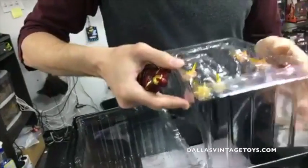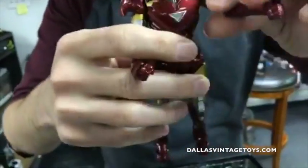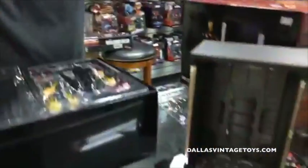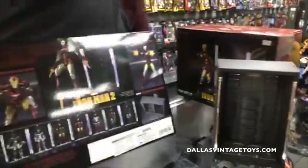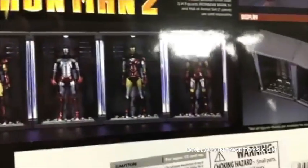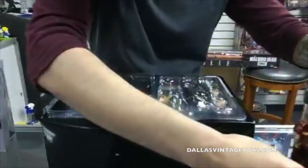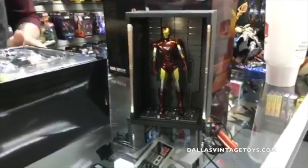Very similar to Mark 7 from The Avengers movie. Fully articulated SH Figuarts, nice diecast on the thighs, diecast on the feet, so he's got good balance for the hall of armor — and that's lighting up, it's awesome! The reason why these figures are so cool is they're releasing a whole slew of them — I think seven total — and you can actually connect them to each other.